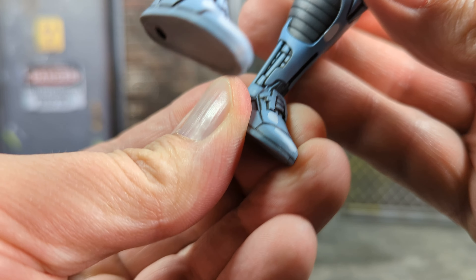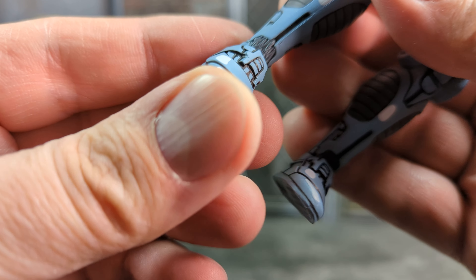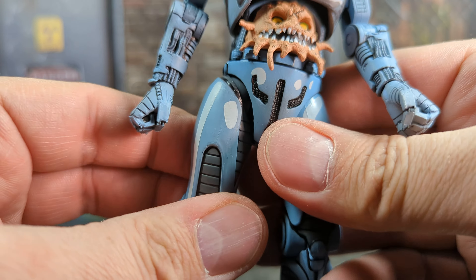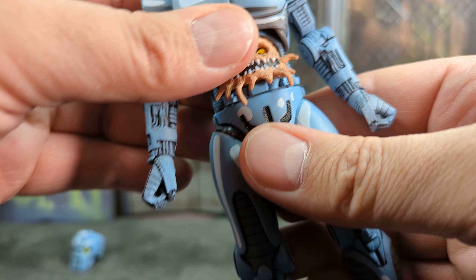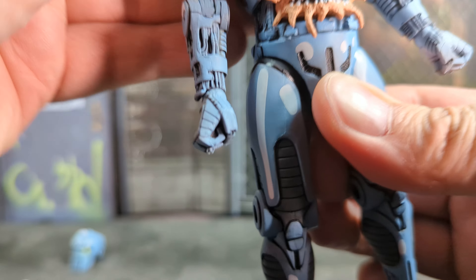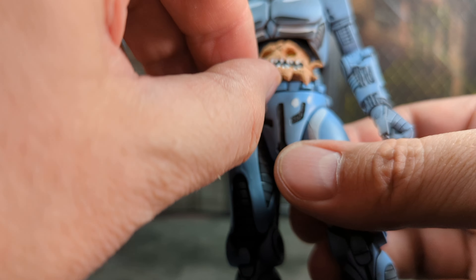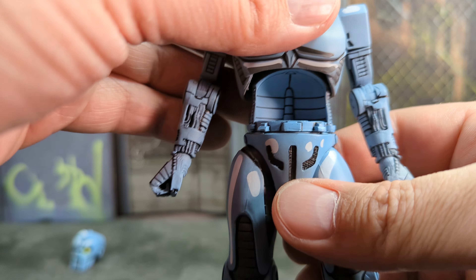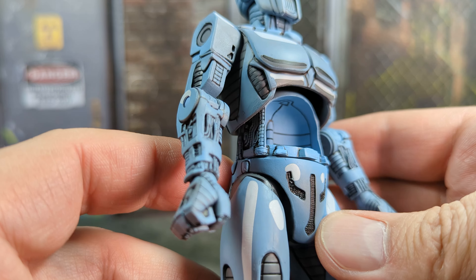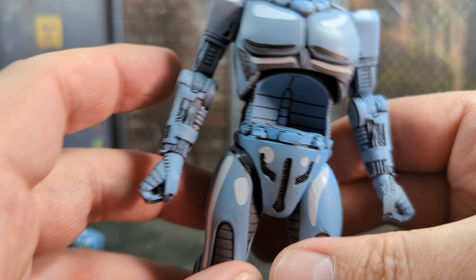Same with the toes — you get some ankle pivot and some back and forth. One ankle went fine, the other's pretty sticky so I'm gonna have to add some heat to it. You get some nice forward and back motion. The waist joint is pretty sticky — I don't want to push it in case I break it. The cut for the chest is pretty well hidden. And then Krang comes out nice and easy. I'll show you the little crevice he comes out of first — his home. It looks pretty cool with some nice little paint apps in there.